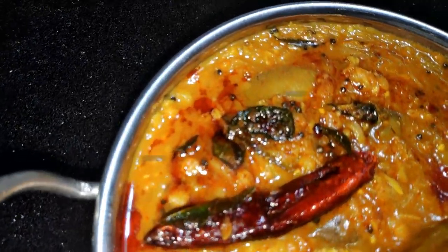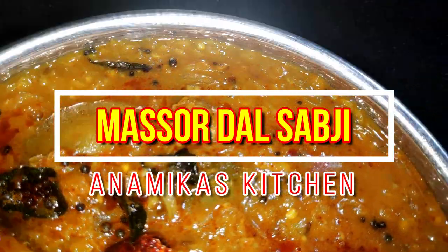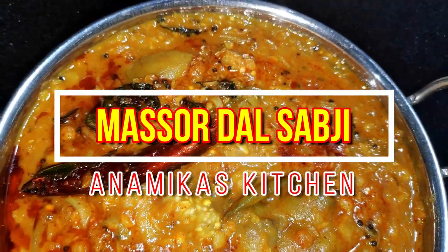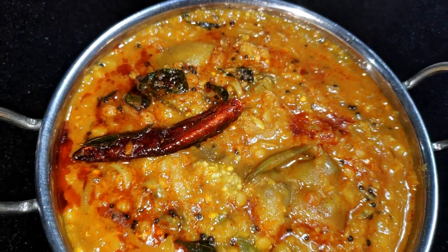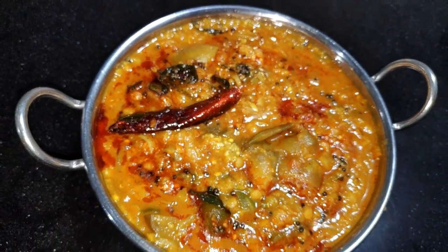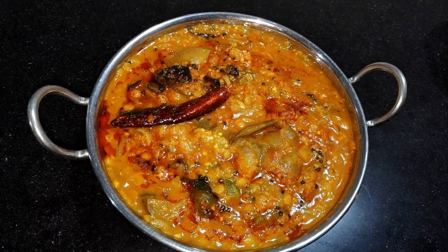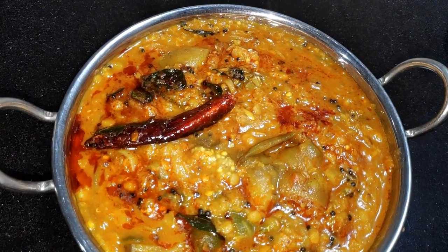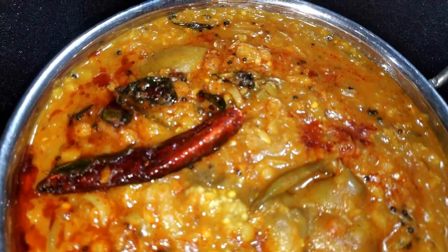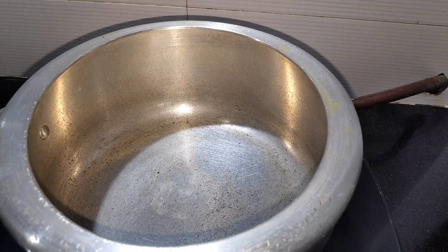Today I am going to share a recipe of fresh vegetables. There will be a lot of vegetables. We are going to make them in a bowl. This is a recipe of fresh vegetables — please like my channel, subscribe and share it.